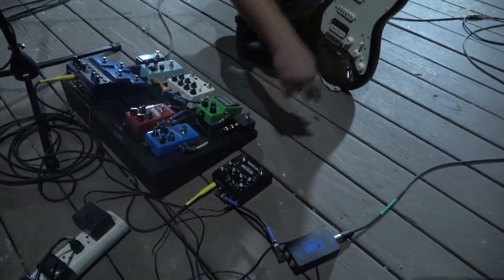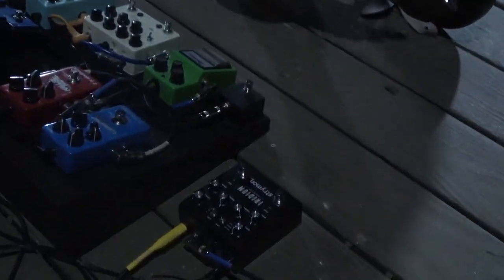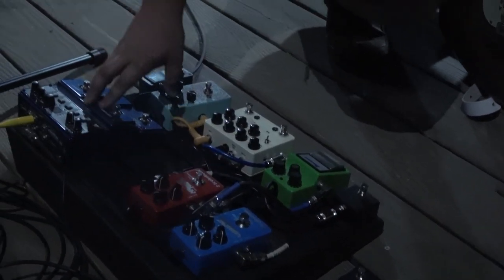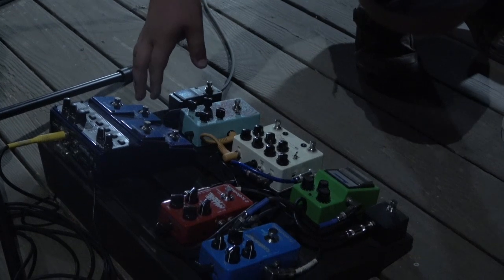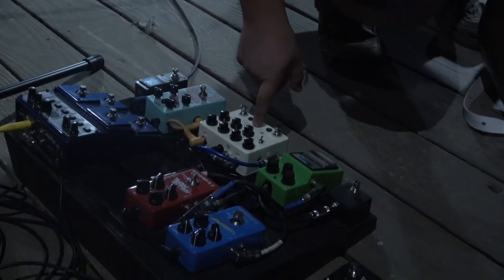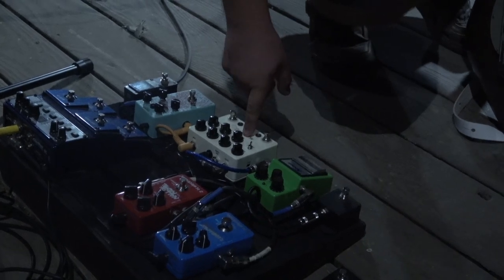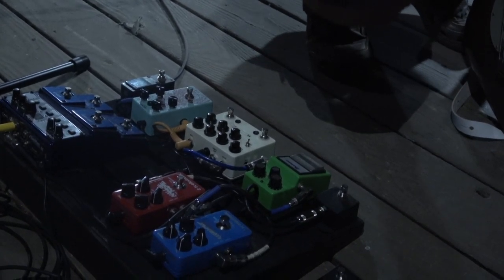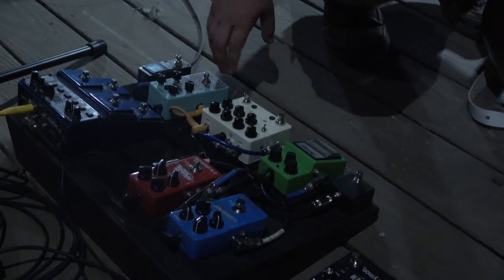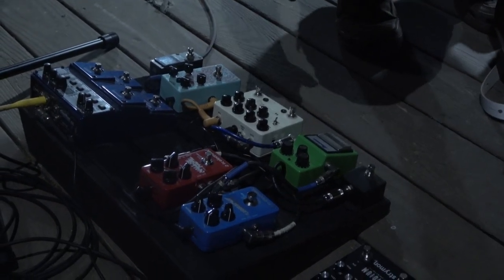On my pedal board, I go through the Iridium, which is a two-band modular — I love it — my delay, reverb, and a looper that I rarely get to use live. I've got a tube screamer I don't really use, just as backup. This is a JHS double barrel overdrive — it's got a transparent feature that's really nice for worship music. There's a compressor I don't love, and my tuner. That's my rig.